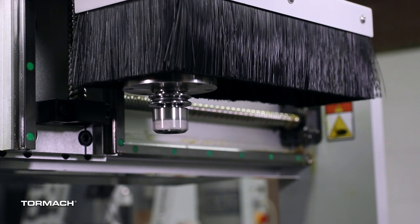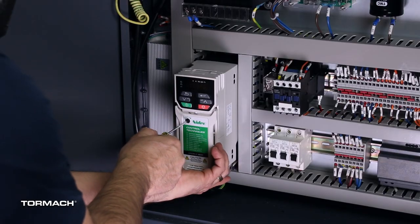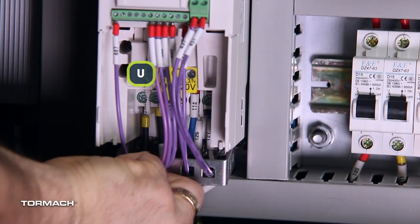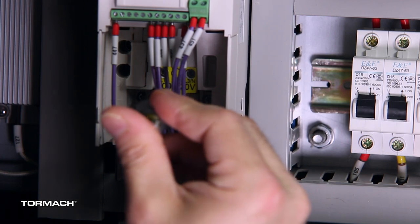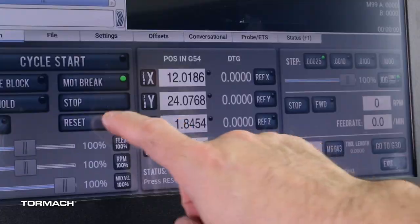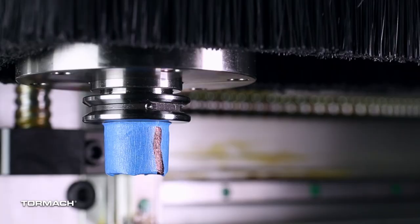If the spindle rotated counterclockwise, power off the machine and on the variable frequency drive in the electrical cabinet, swap wire U and wire V. Then power the machine back on and start the spindle at 10,000 RPMs again. If the spindle successfully spins clockwise, then you've completed the spindle direction verification.